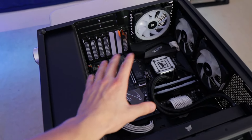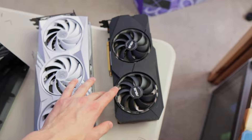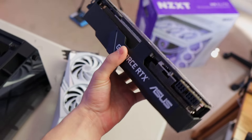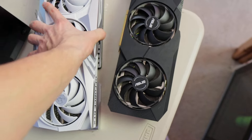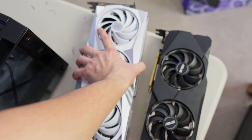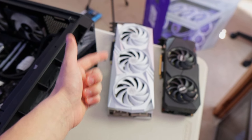Before we continue disassembling the old PC, I want to put into perspective how much bigger this 4070 Ti is compared to my previous 2070 Super. I mean, the 2070 Super is just tiny when you look at it next to it. I always thought it was a bigger card, but then you see this thing and it's a monster. It's gonna look absolutely insane and perform insanely in the new build.